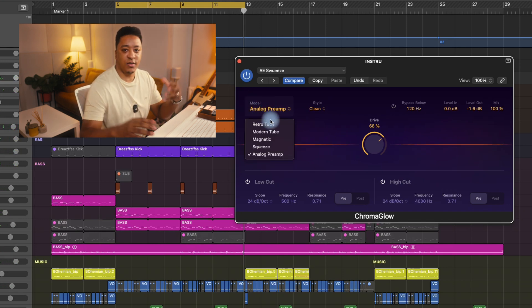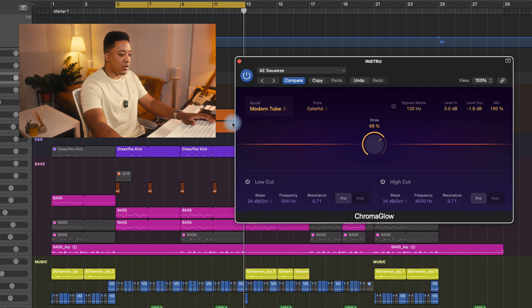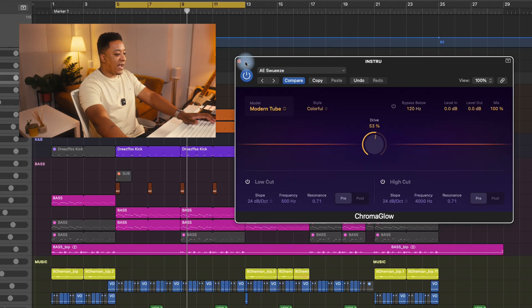It feels like it's rolling off the top end and just giving it that kind of analog grip to it. But for me so far, my favorite has got to be the modern tube, the retro tube, and squeeze. That squeeze is special. This feels like what the UAD Time Machine Color Box thing should have been. And the fact that we're getting it for free inside of this Logic update is an absolute game changer. I'm really happy about this.